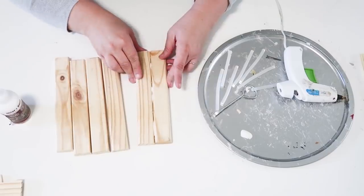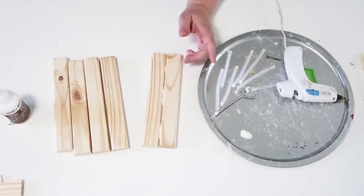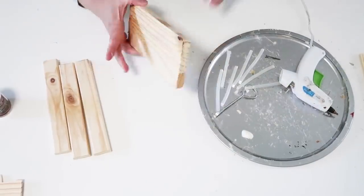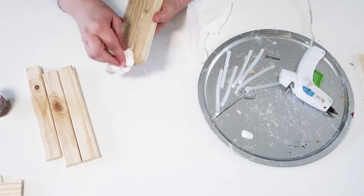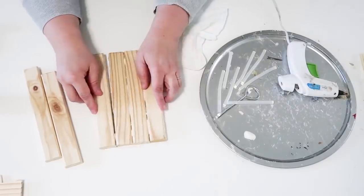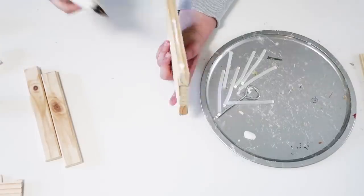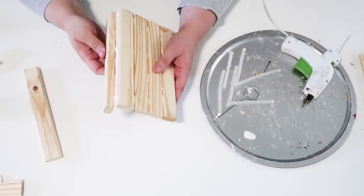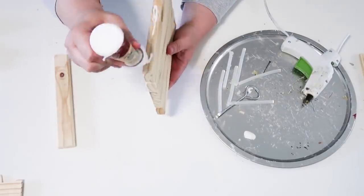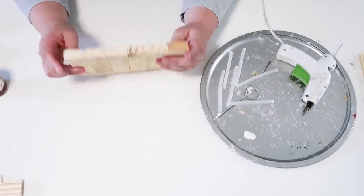We're going to have six of those wood stakes for the base of our lantern. I'll leave all the measurements down in the description box so it doesn't make this video too complicated. I'm going to glue all six pieces together to create a nice solid base. I decided to use wood stakes instead of painter sticks because I liked how they were more substantial, thicker, and sturdier looking.